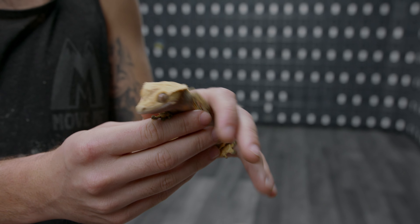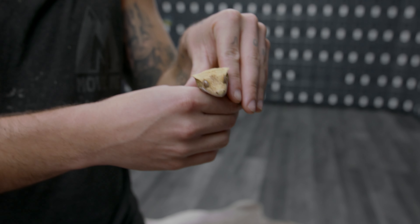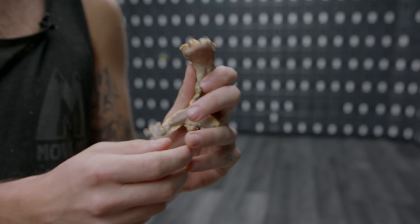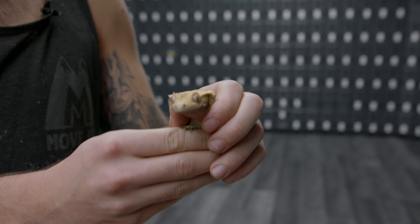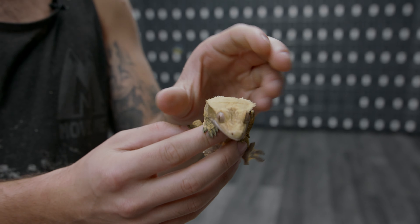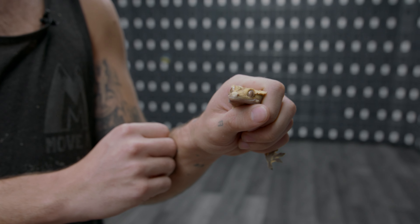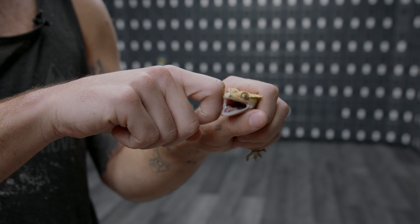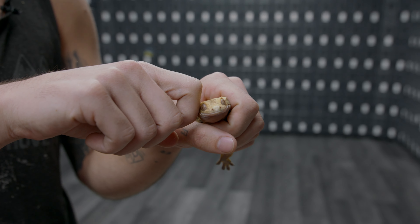What you have to do is pinch down their arms and hold them like that. You're not applying a lot of pressure — it's a very subtle amount — but you mainly want to make sure they can't get their back legs up behind you. So now you're just holding her, and then you put your finger on the side of her mouth and she should open up.